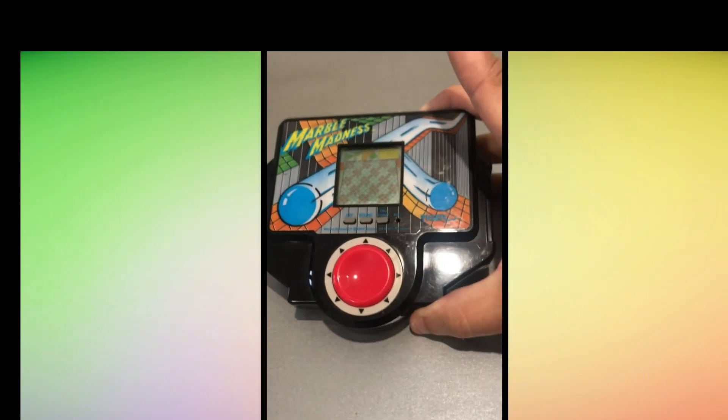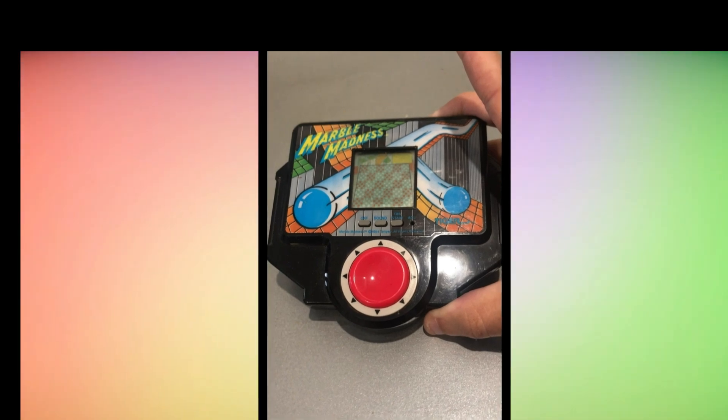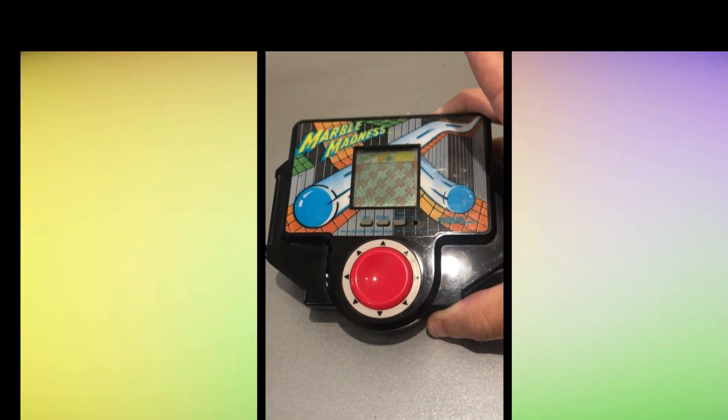Hello RetroFans, today we are looking at a very rare game: Marble Madness, the electronic game by Tiger.